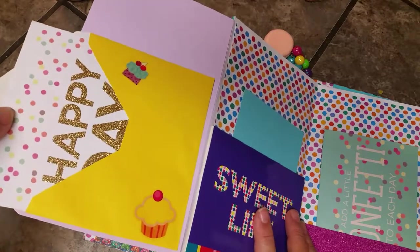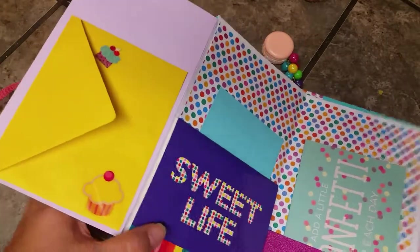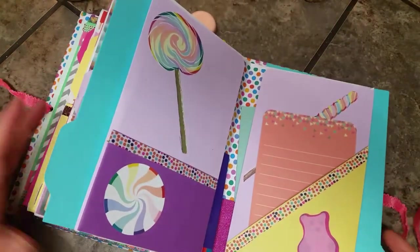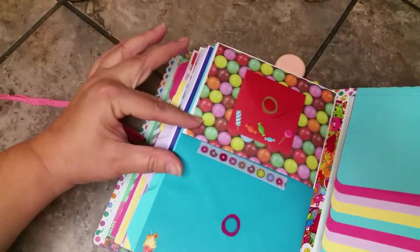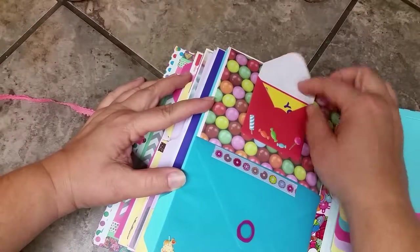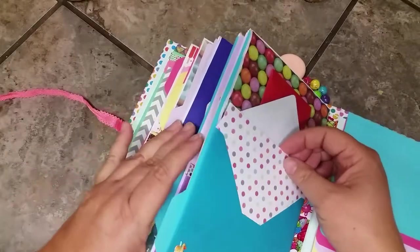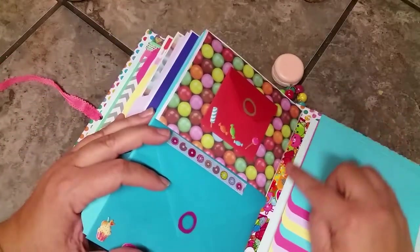There's a bright yellow envelope with a card inside that says 'Happy Day' with confetti and cupcake stickers. This page is left for photo matting. This signature has bright blue pullout pages. On the back page there's candy paper that looks like gumballs or hard candy, and a little card in it that says 'You Rock' with rock candy on it. Inside this envelope is another confetti card that matches the confetti paper.